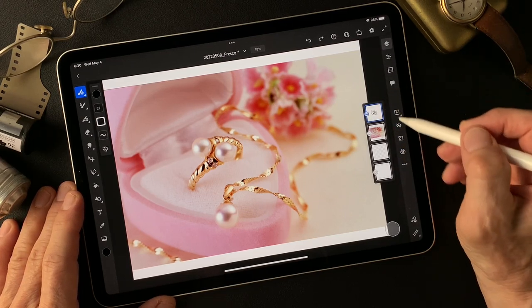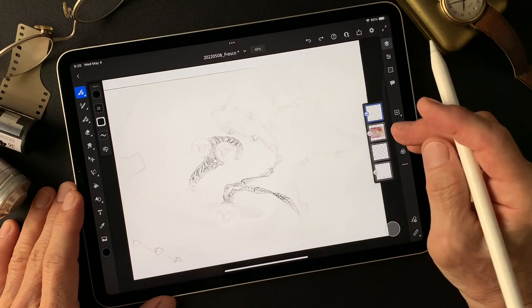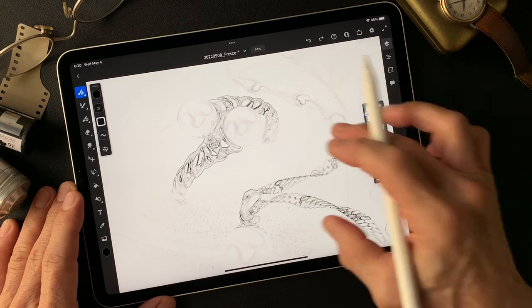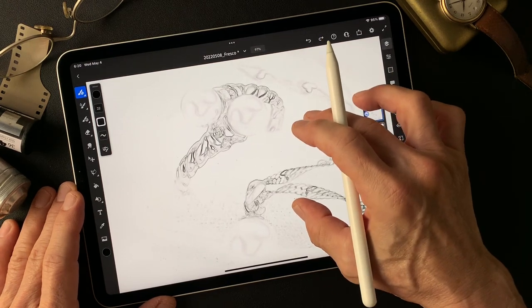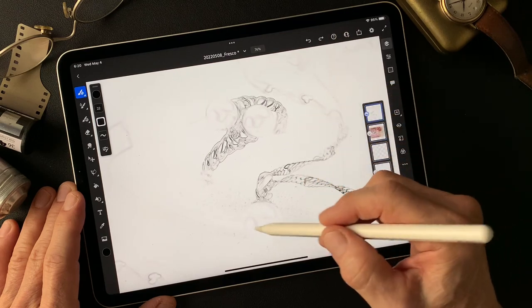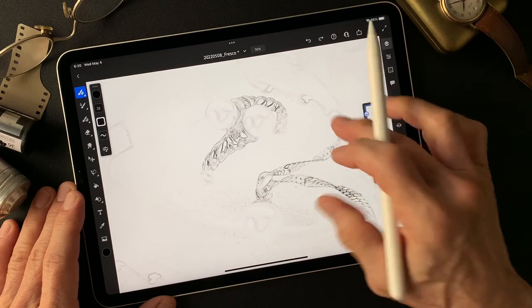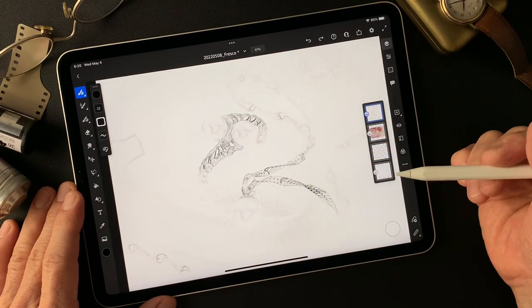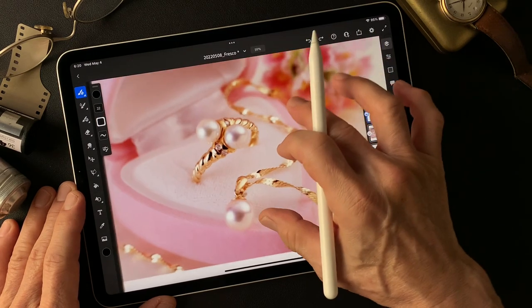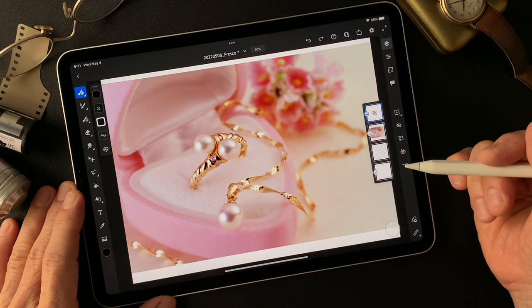I have this image and also I have this pencil drawing type image. Pretty nice pencil drawing type image, but I don't see the main subject well. Let's see how it's going to turn out. Okay, let's get started from here.